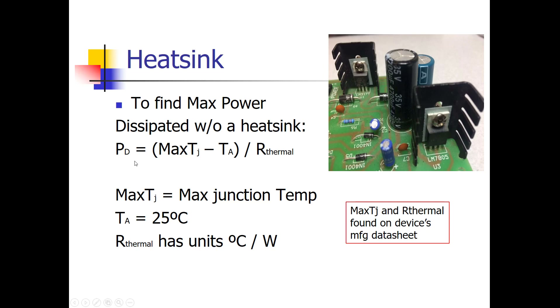The way you figure that out is this equation: the maximum junction temperature minus ambient temperature, divided by the thermal resistance of the component. We use room temperature — 25 degrees Celsius — as the ambient temperature. The maximum junction temperature and the thermal resistance are obtained from the datasheet that the manufacturer provides for that particular component.